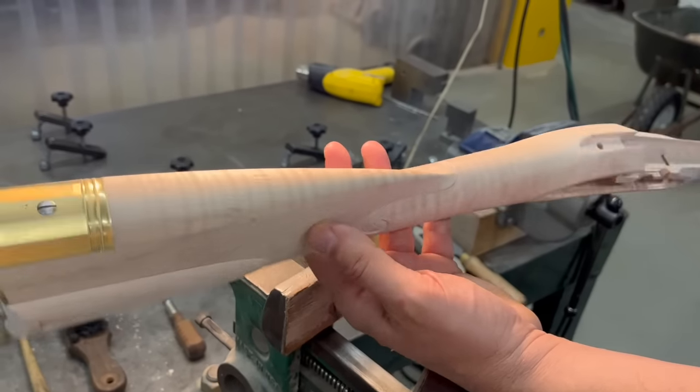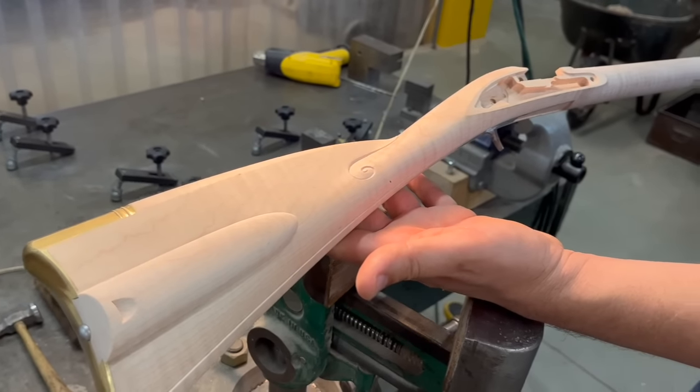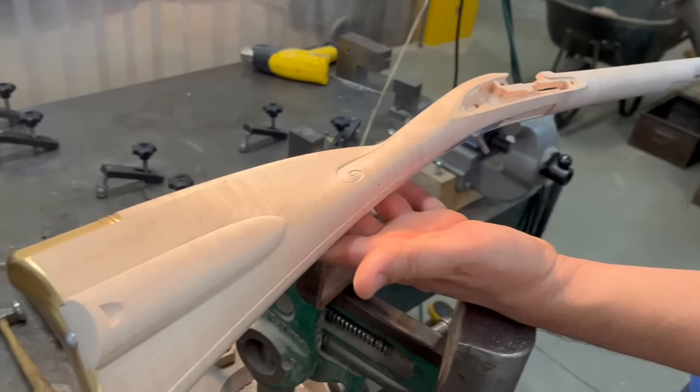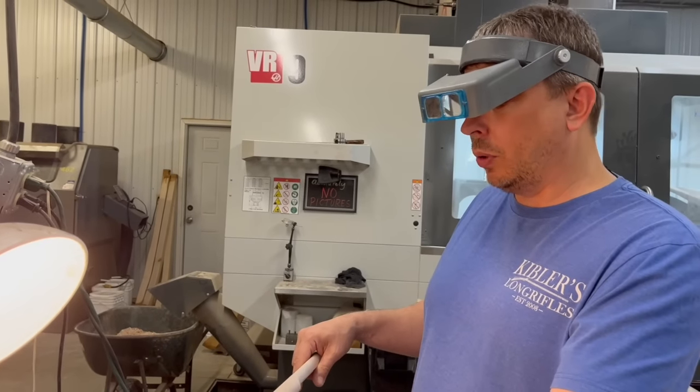We'll stain it next time. Then we'll polish up the brass parts and the metal parts, and it'll be ready to assemble and be done.